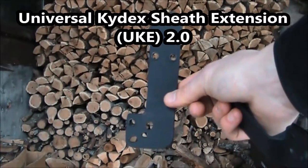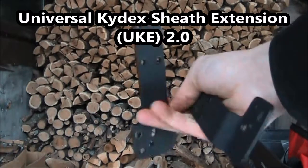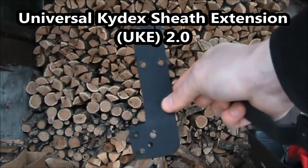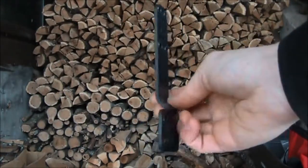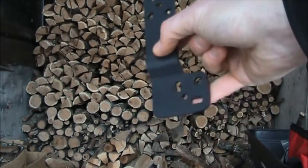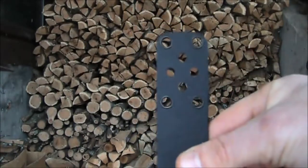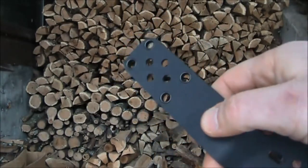A while back I designed the Universal Kydex sheath extension as a means to allow a variety of user customizable carrying injection molded as well as Kydex knife sheaths. I've recently updated this design into a single layer 1 1/8 inch thick Kydex. It incorporates the angle adjustable design and has a large variety of holes in the top to accommodate more attachment accessories.